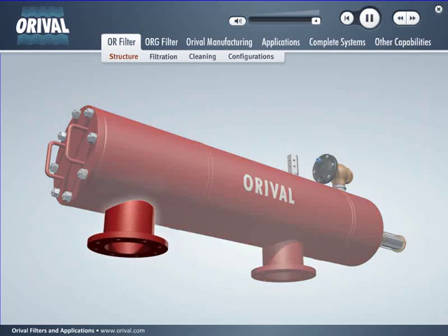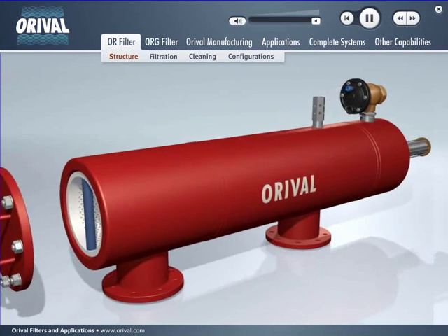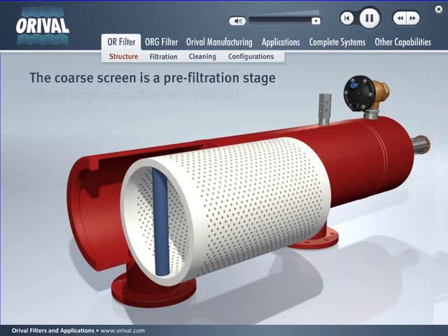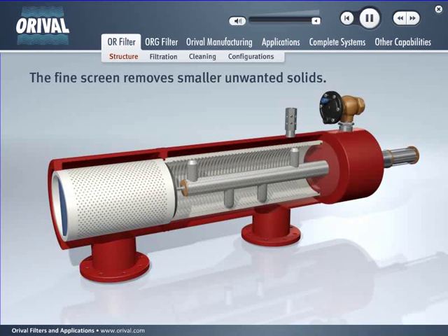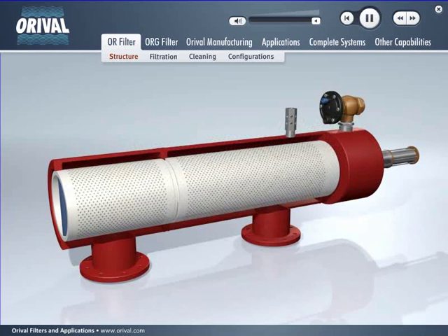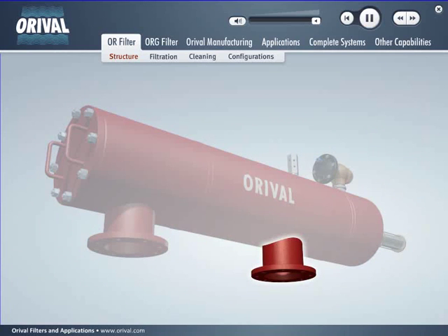The inlet allows dirty water to enter the filter. The coarse screen is a pre-filtration stage where large impurities are retained. The fine screen removes smaller unwanted solids. The standard screen is constructed of rugged PVC with a fine weave wire mesh of stainless steel inside. An all stainless steel multi-layer centered screen is also available, and Auroville also stocks all stainless steel filters. The outlet allows clean water to exit the filter.